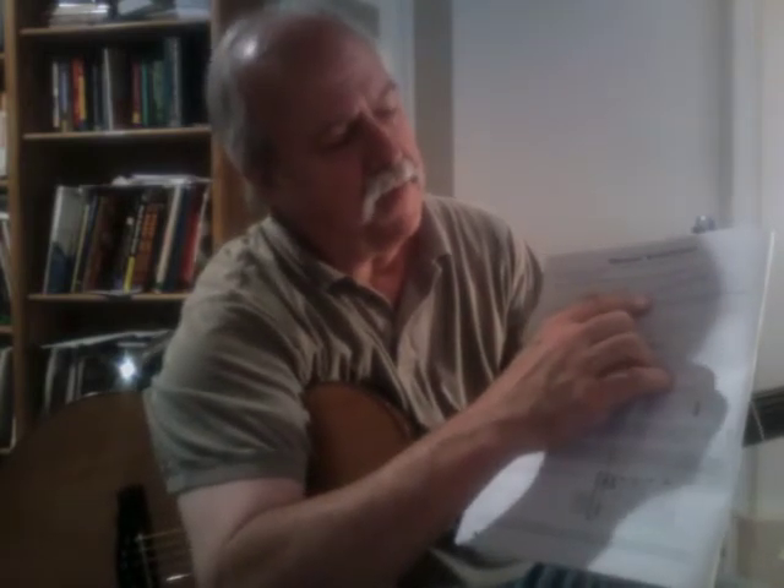They're notating first line, second line, third line, fourth line, fifth line, first space, second, third, and fourth space.